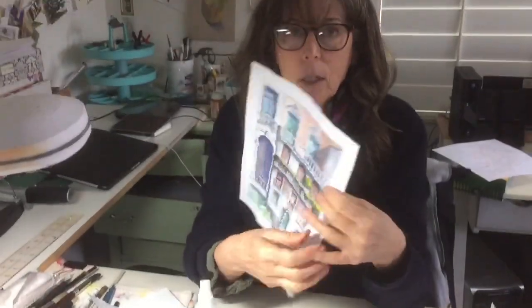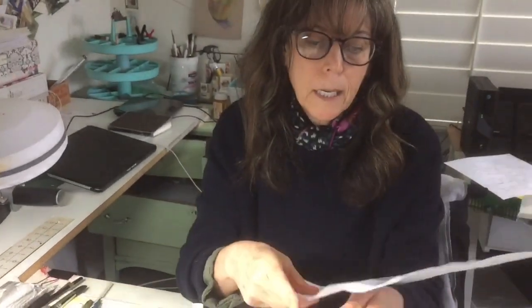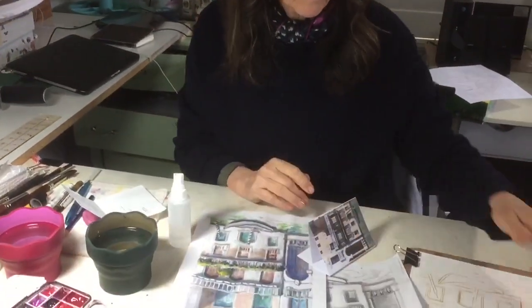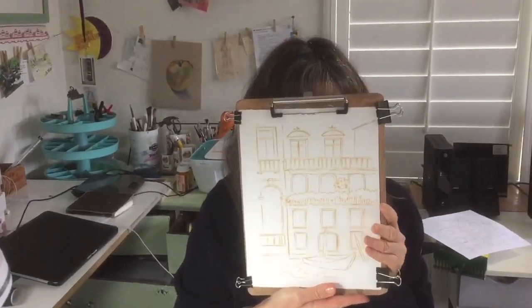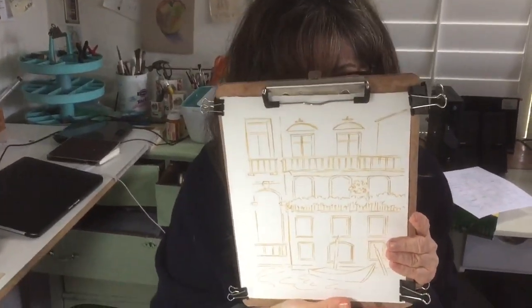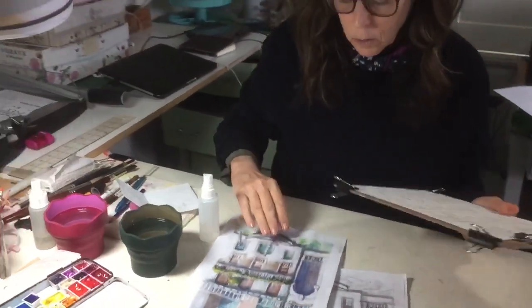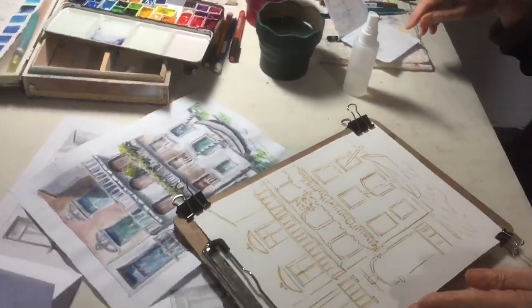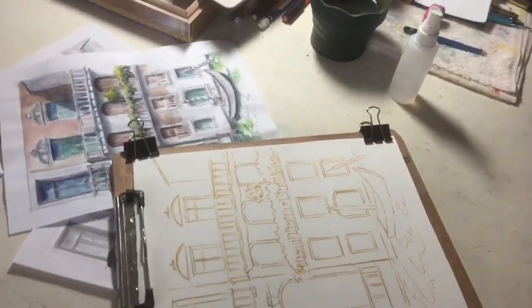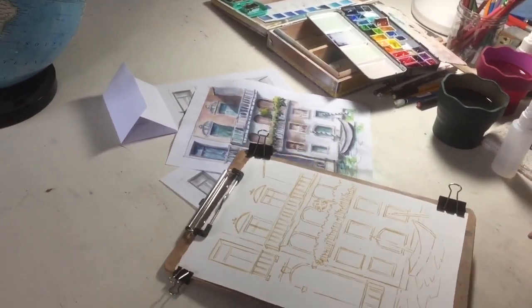I've done a loose sketch with the values on it, ran it through my Xerox machine and painted right on top of that just for a change. I've also drawn it on watercolor paper with a yellow ochre ink for a change — a simple sketch. I'm going to show you how to do the water. In this case, less is more.